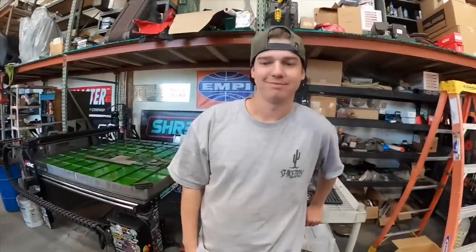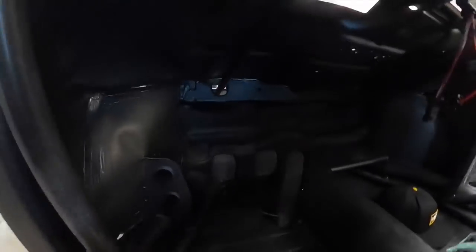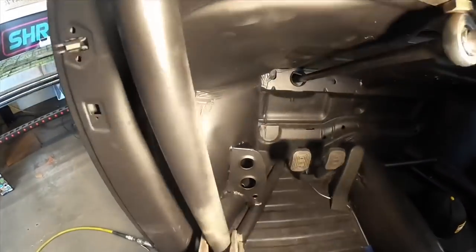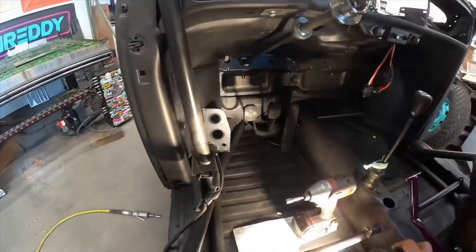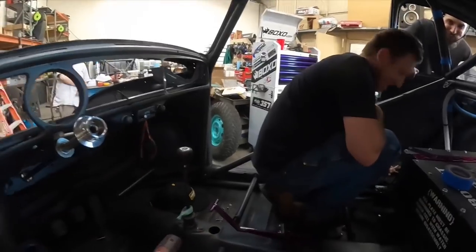Dead pedals — passenger dead pedal, driver's side dead pedal. There's some dimples in there for traction. We got some traction going on. A little gusset, a little kicker on the top, right where I like it, right where I need it. And then we got the dead pedal for Cowboy and Joe because there's going to be a handful of those moments.